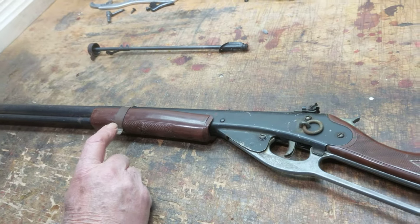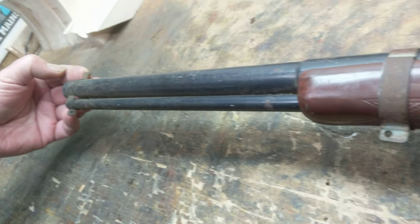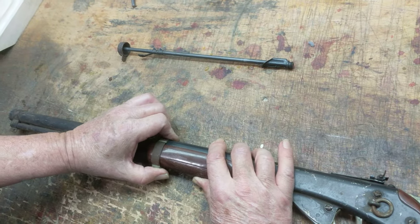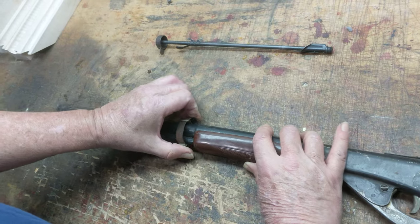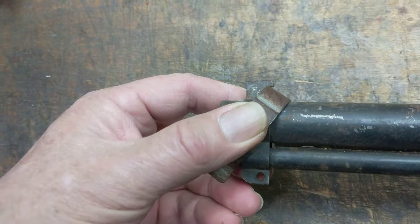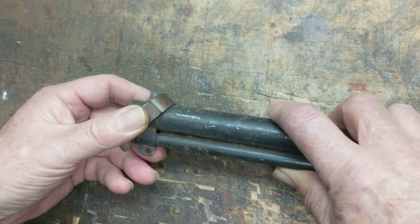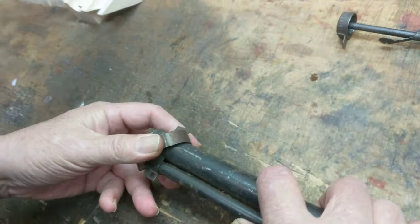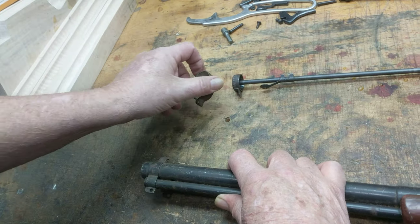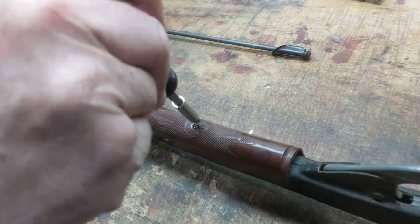On the Daisy 94s, because they have this very unusual hook front sight, when you go to move your barrel band — remove your barrel band — you've got to follow a specific kind of order. Normally these are just hand tight because of the plastic stocks. You slide it down to the end of the barrel, move it so that the barrel band itself is hooked by the front sight, and then you push back slightly, clear the barrel band, and remove it from the receiver.